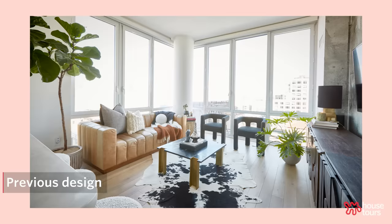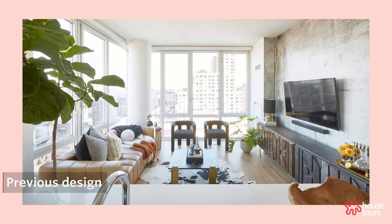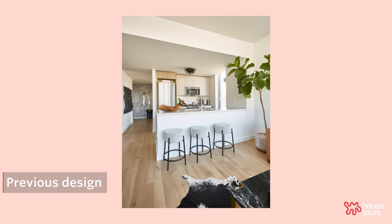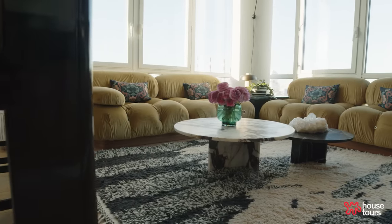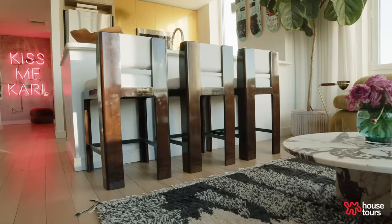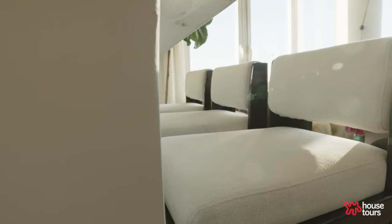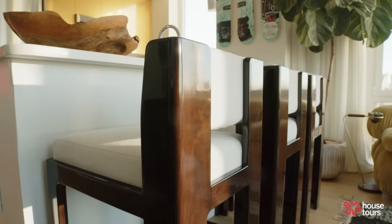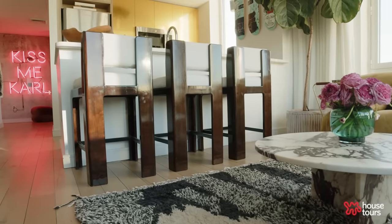Before, I had a large leather sofa that was comfortable but didn't look inviting, and two sculptural chairs — so it almost felt like you either sit here or sit there and everyone wasn't together. I wanted every seat in this house to be the best seat. You can be sitting on the sofa or at the countertop and still be part of the conversation, part of the party. I wanted the counter stools to kind of disappear — they're light in fabric but you really see the wood, anchoring that side of the space.